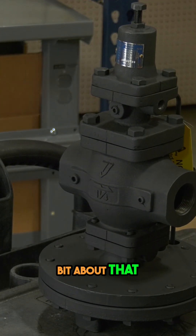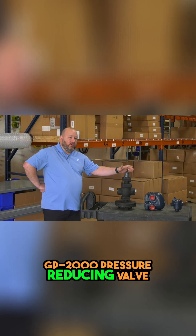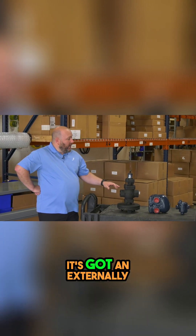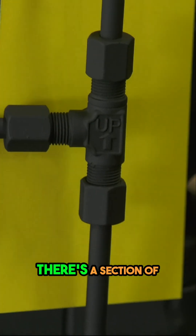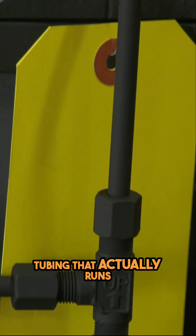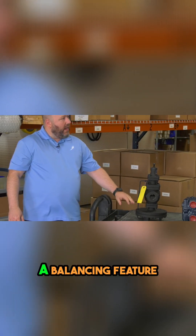So you've got a PRV. Tell us a little bit about that. So right here we've got an Armstrong GP2000 pressure-reducing valve. It's got an externally mounted pilot here. There's a section of tubing that actually runs along the back of this from the pilot to this diaphragm as a balancing feature.